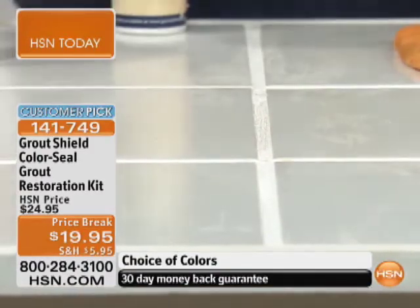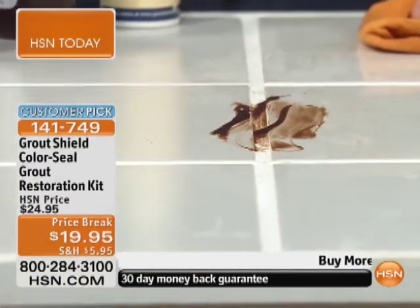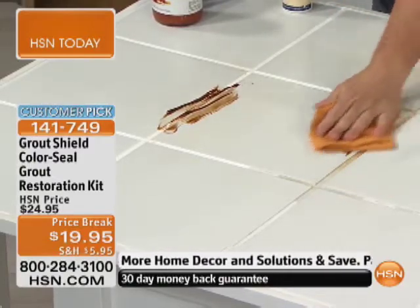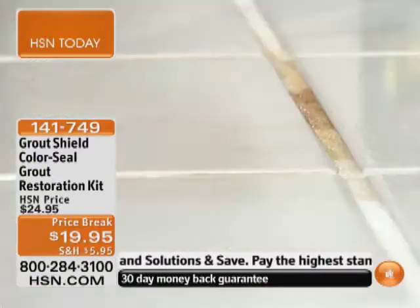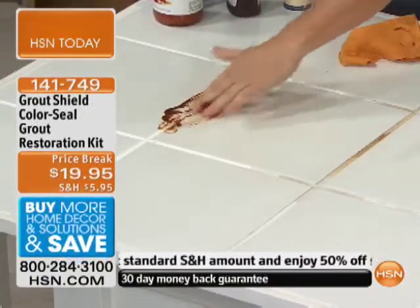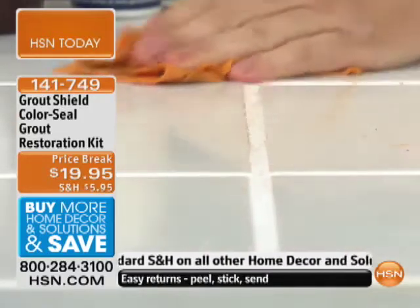Just imagine — let's go with chocolate syrup. You've got the chocolate syrup, watch it just bead right off. If I take it on the unsealed side and dump it on and wipe it off instantly, it stains the grout instantly. But on the sealed side, I'll scrub it, rub it in — I don't care what you do to it — just with a damp cloth or chamois, I can literally wipe it right off.